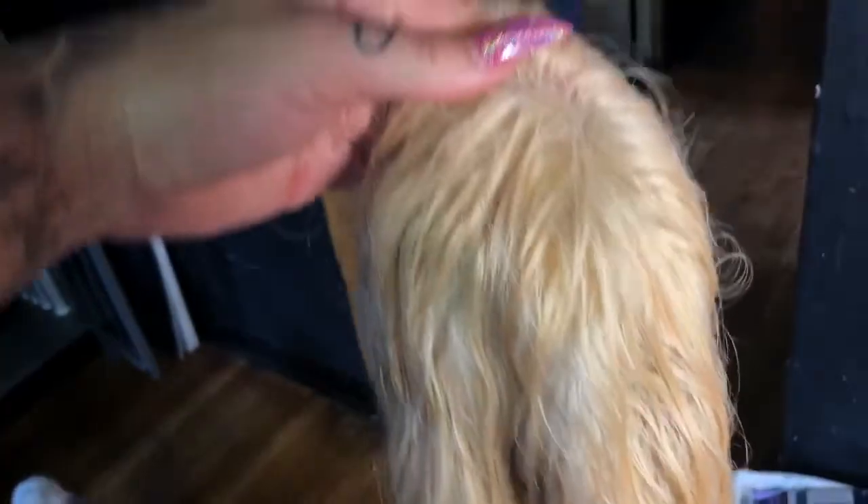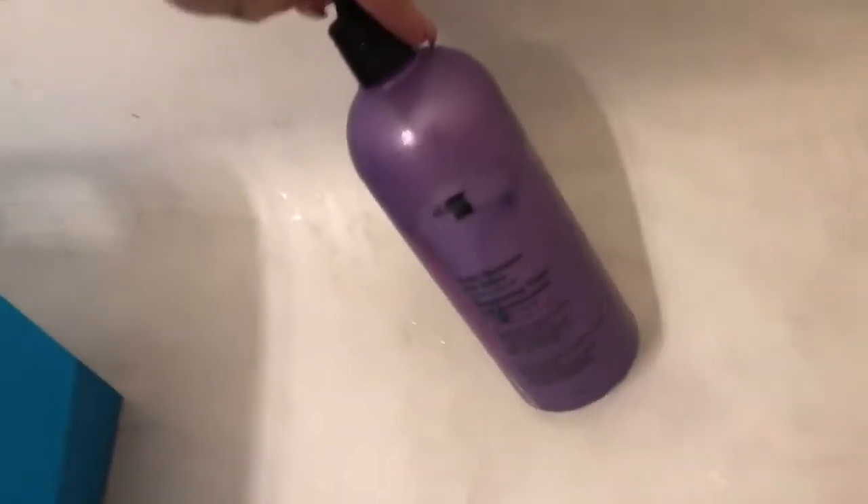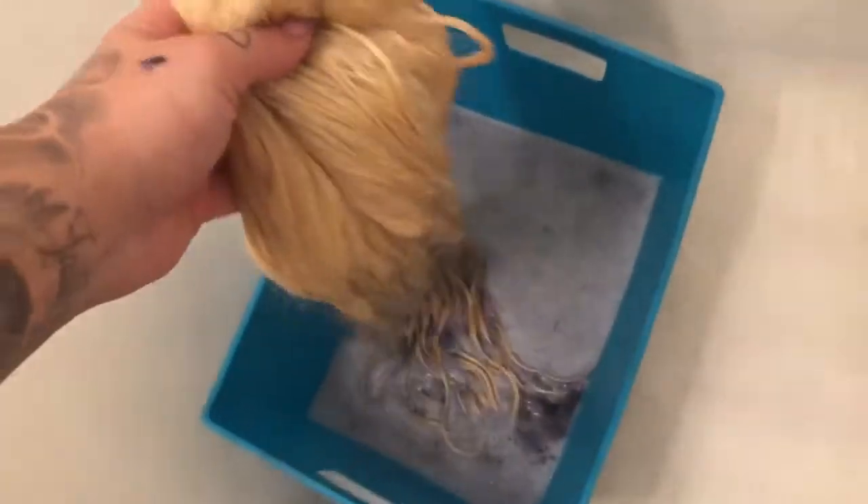She's kind of like a yellow blonde, and we're going to tone it. So we mix some of this purple shampoo into the bucket and then we're going to dip her in — dip and squeeze — and she's gonna be less yellow.